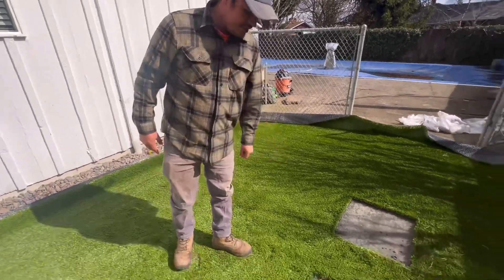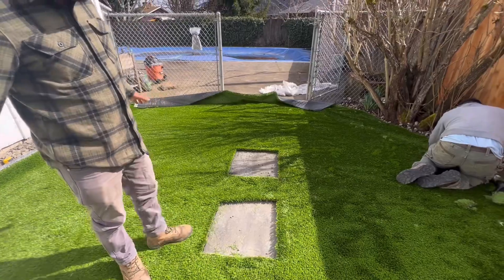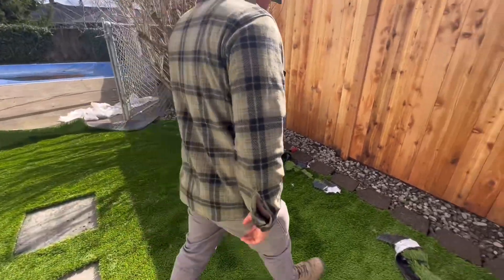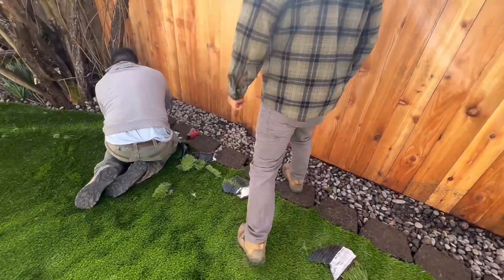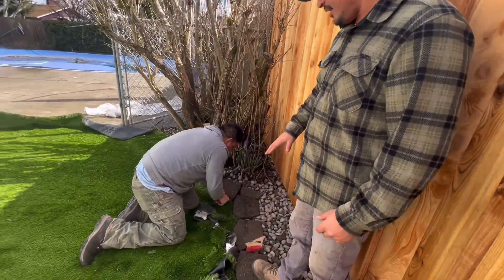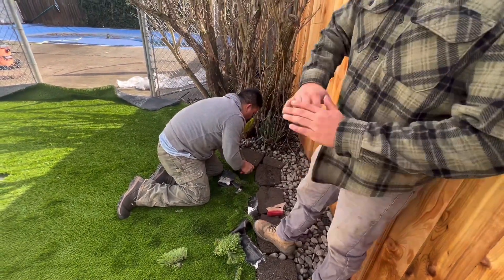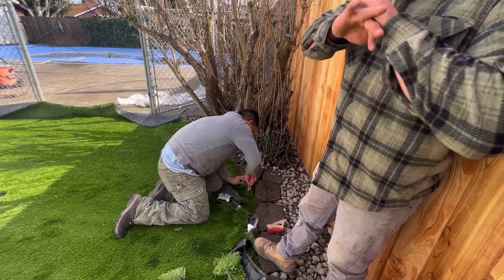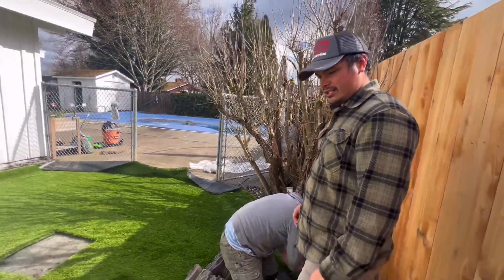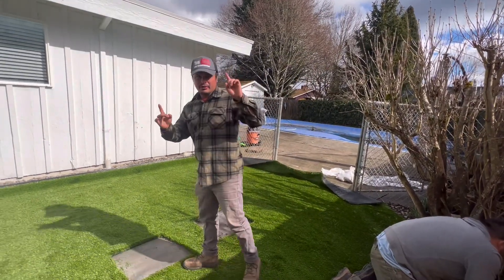You can see the stepping stones right here. Tocio is making the cuts — just cutting around the stepping stones, nailing it down every six inches, doing the final broom work, and this looks perfect. Guys, that's FRC Construction — you can have something like this in your backyard. All you have to do is go to our website.